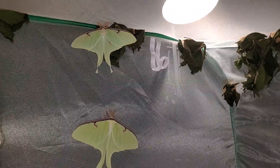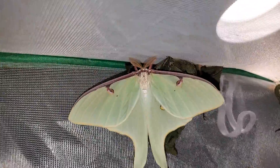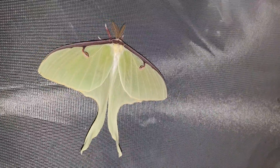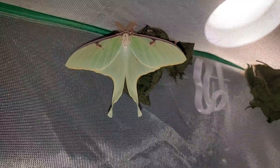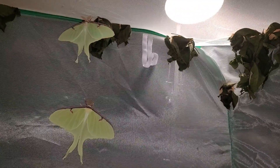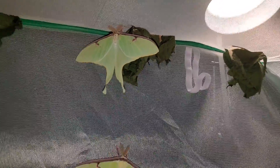Our first two Luna moths raised from eggs eclosed today. They are both male. The males have big thick antennae whereas females have much much thinner antennae. Aren't they just amazing? I was actually about to move this enclosure to start cleaning the monarch enclosures when I saw these guys, so I had to stop what I was doing and take a couple of videos. They are simply gorgeous.